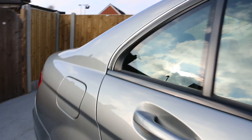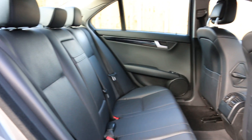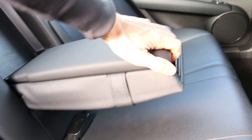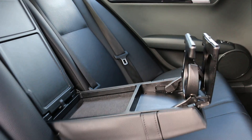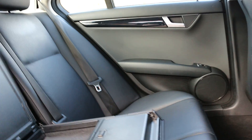Contrasting full leather interior with 5 headrests. It's got ISOFIX child seat preparation. A rear centre armrest with cup holders and some storage. And for your safety it's got front and side airbags.